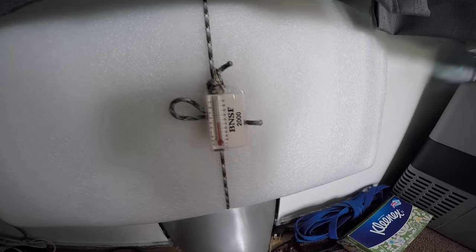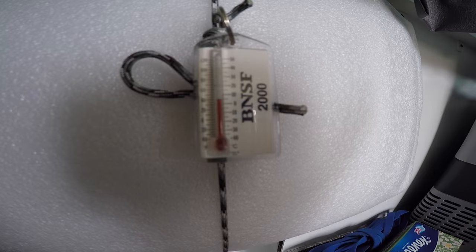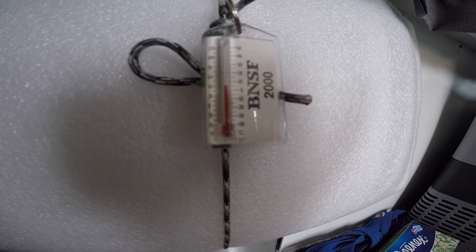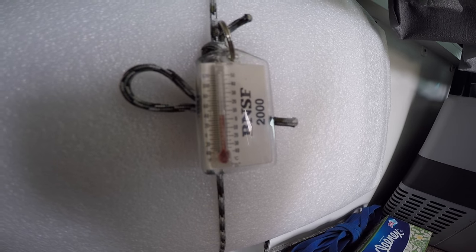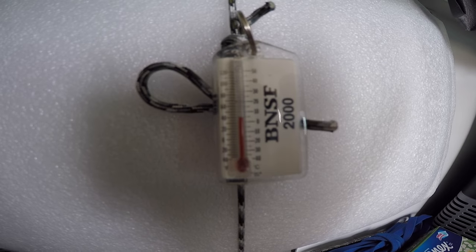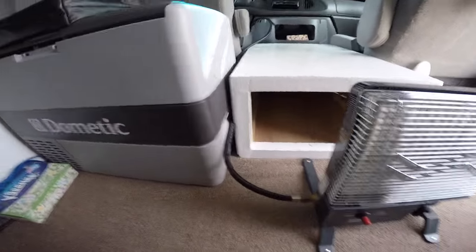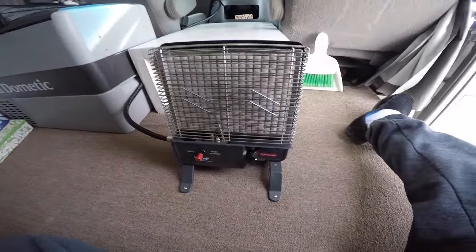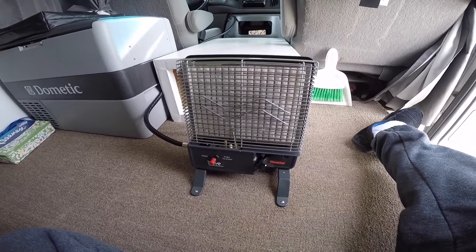I got a thermometer hanging right here and this one's harder to read. I don't know if you can see that or not, but it's also showing basically the same as the outside air temperature — 40 degrees Fahrenheit. This is only the second time I've fired this heater up, so let's fire it up and see what happens.